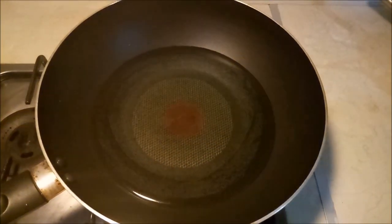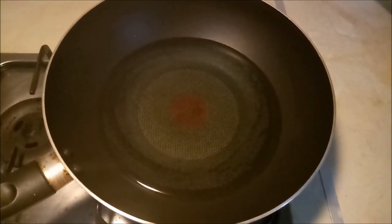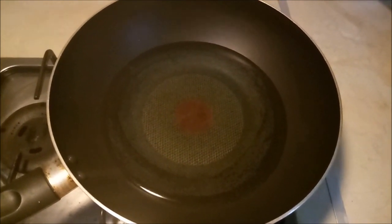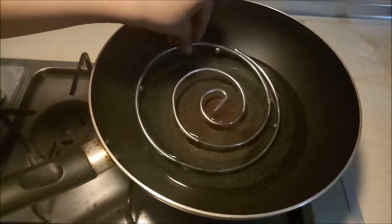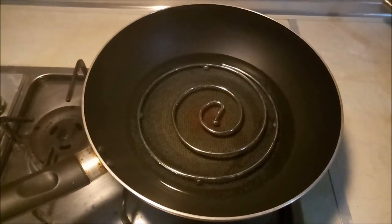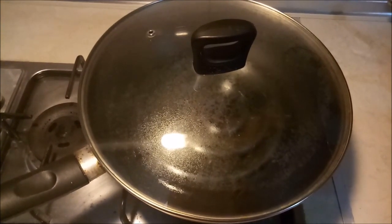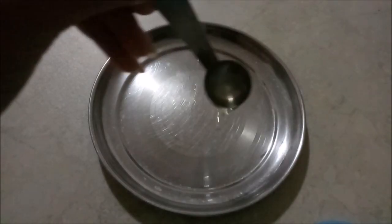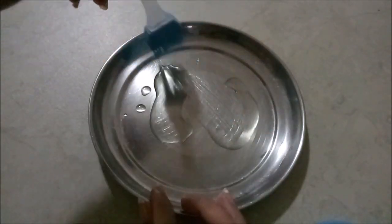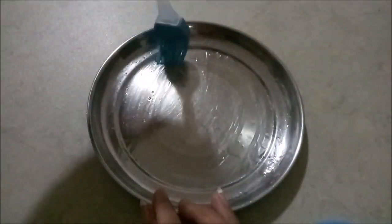To steam our Kothambir Wadi, take 2 glasses of water in a deep pan and keep it on a medium flame. You can use a steamer or cooker as well. Keep a stand inside the water and place a lid on the pan. We will keep this for 5 to 10 minutes until the water boils. Once the water has boiled, take a small plate and grease it properly with oil.